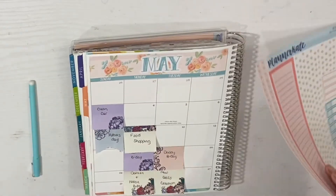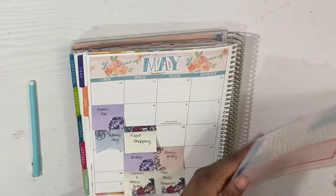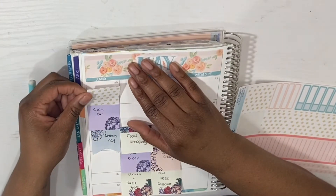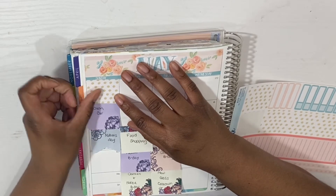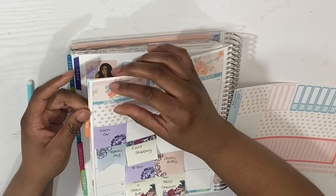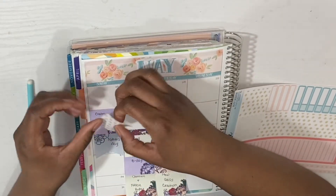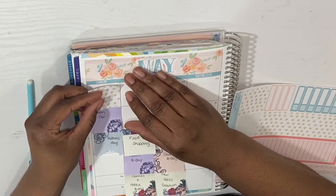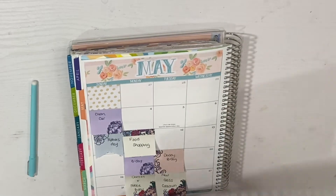She has separated the boxes, I guess for the month, instead of making it one long strip. Especially for me, who can't put a straight sticker down to save my life, this may be an issue. And if you hear some noise, my daughter is probably trying to film her own video — she went out the door to do that.